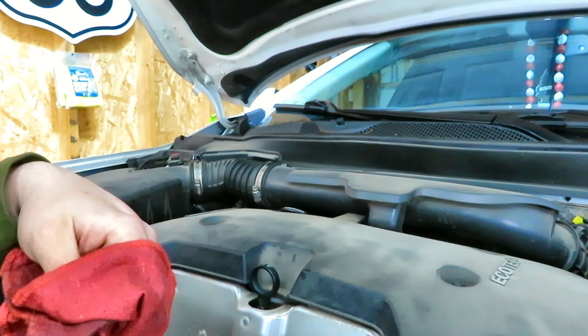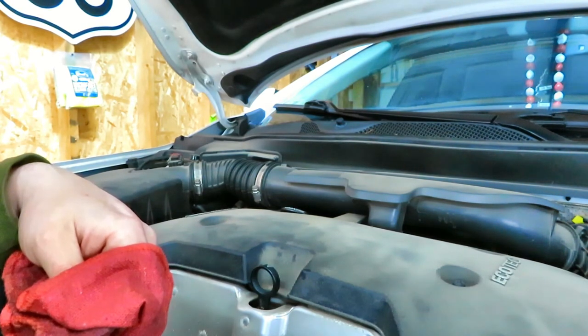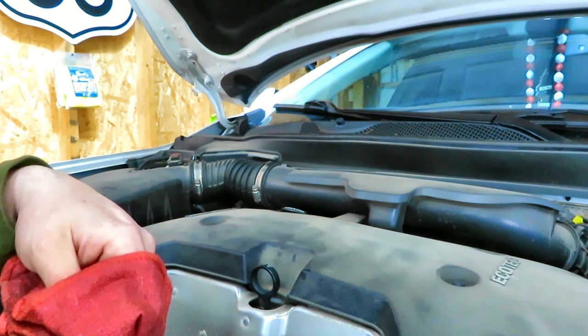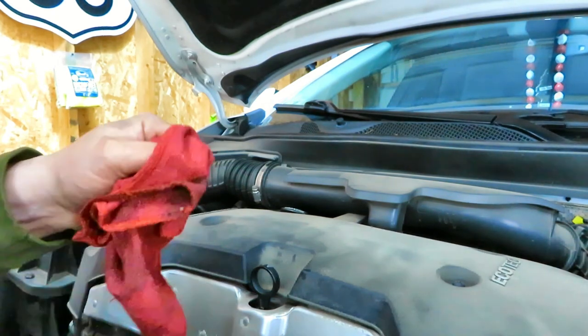That's it — we're done. If this was helpful and you have any questions or comments, put them in the comments below. I'll have a link in the description to the oil filter, the oil, and miscellaneous parts you might need like the drain tray, ramps, and things like that. Thanks for watching, and hopefully I'll see you in another video.